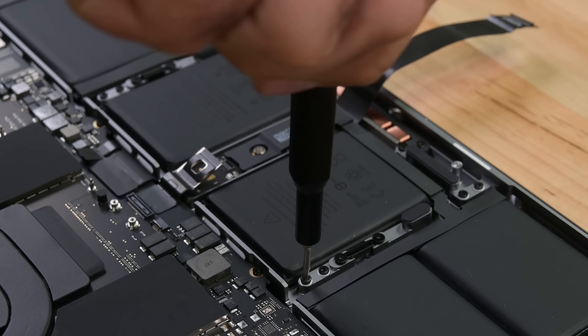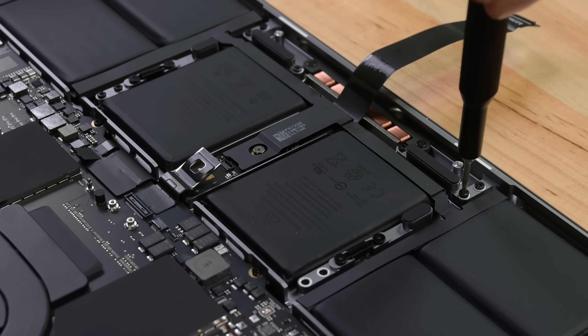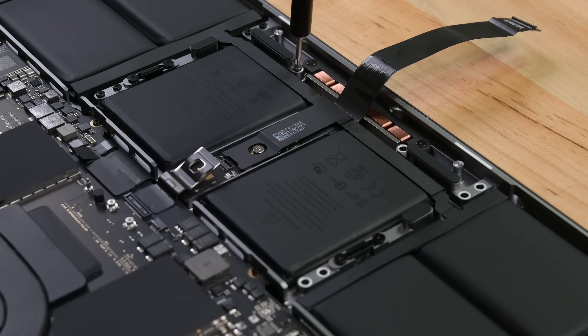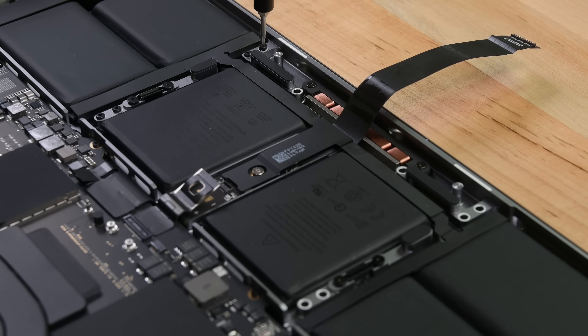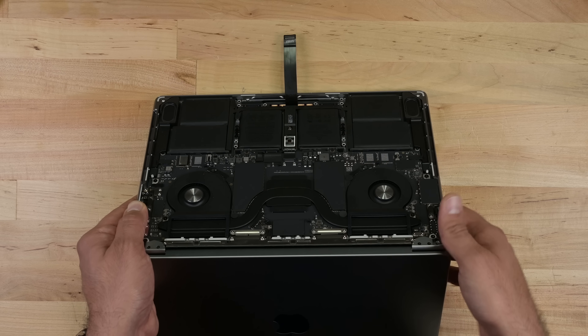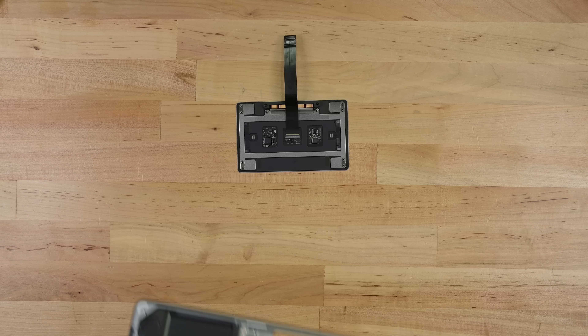The trackpad and the flex cable are the next things to come out, and it's a little bit strange that they have you drape the laptop over the edge of the table. I'll go ahead and say it — I'm not a fan of this method for two reasons: one, you could accidentally drop the laptop, and two, you could put some pressure on that screen accidentally and break the screen or the hinge it rests on.